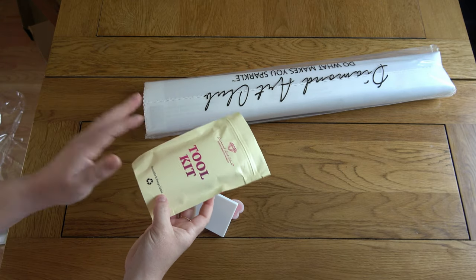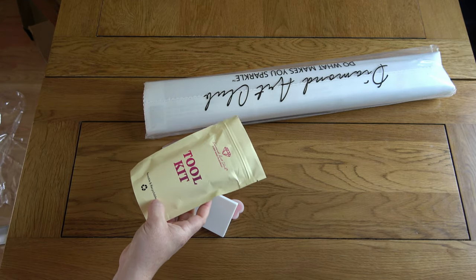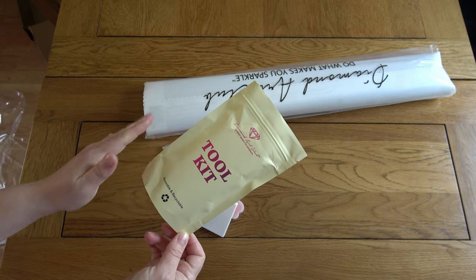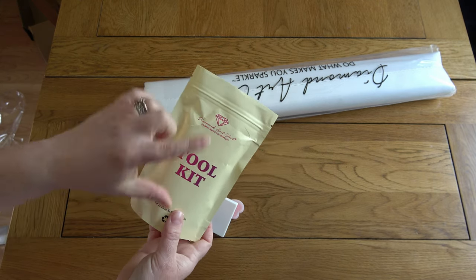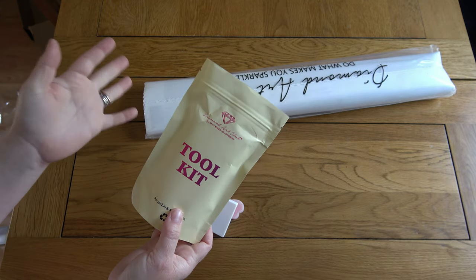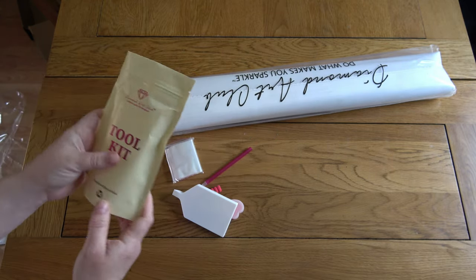Just very occasionally, if you're buying a painting from Diamond Art Club that's quite old stock that's been there for a while, you may get their older style toolkit which comes in a clear white bag. It just has a few less items in it — it's got all the things you need, it's just not got so many added extras.